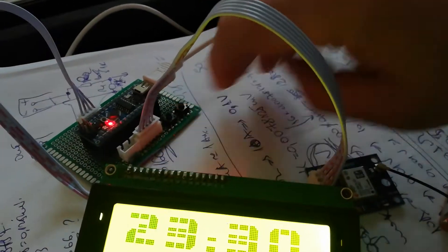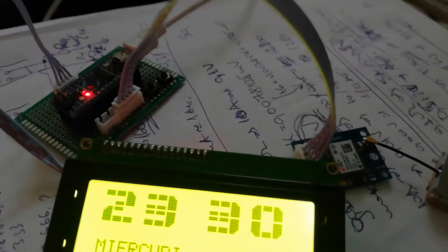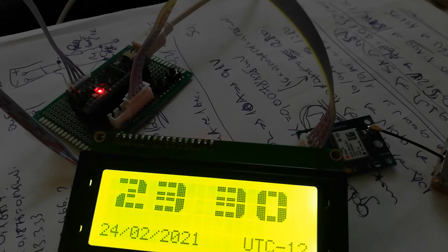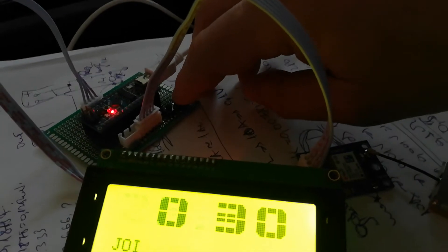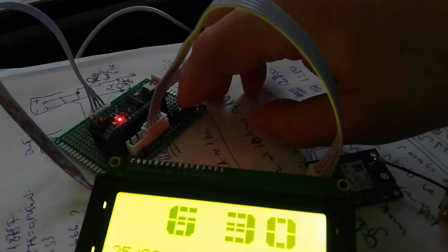But if I change to UTC minus 12, it is Wednesday, 24 September. We can adjust it very easily.